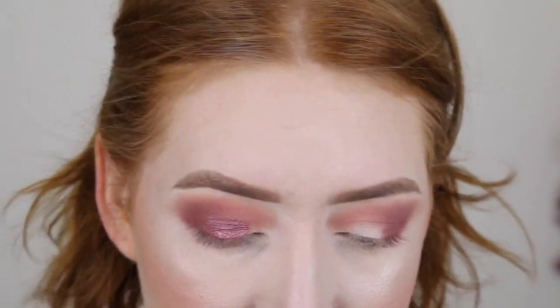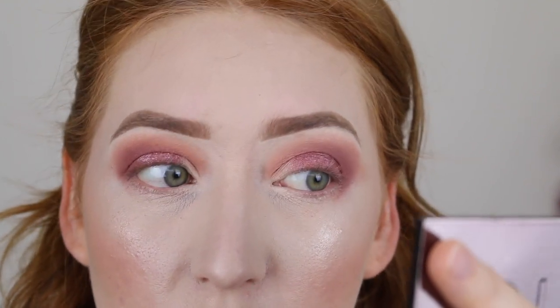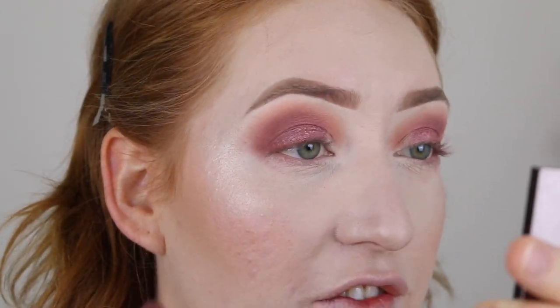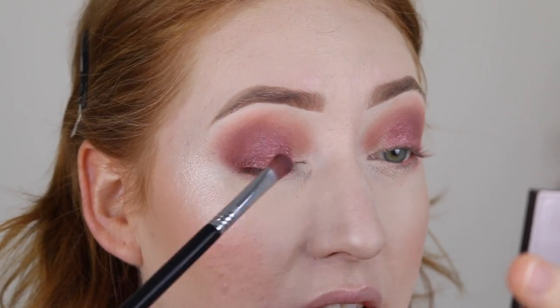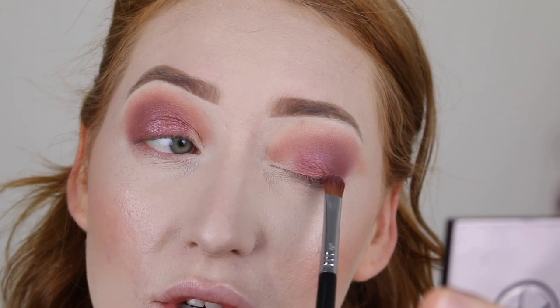Let's do the other eye. I applied this eye with the brush only and it looks really good with definitely less fallout. Because I went over the first side with the brush after using my finger, I feel like it looks a bit more chunky on the lid, so don't do that. This lid looks good though.